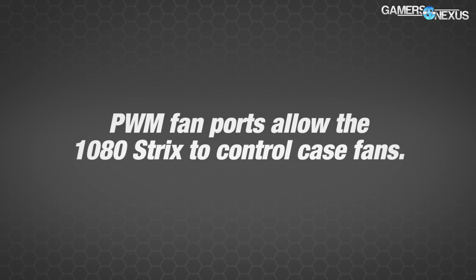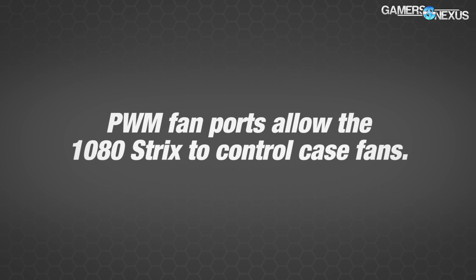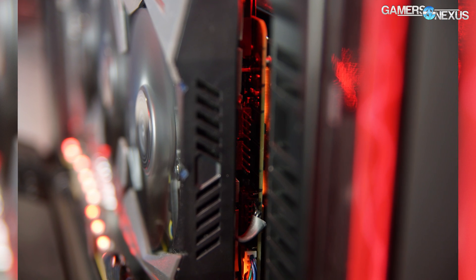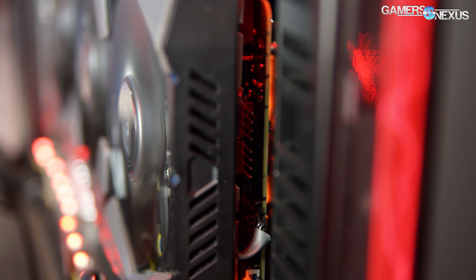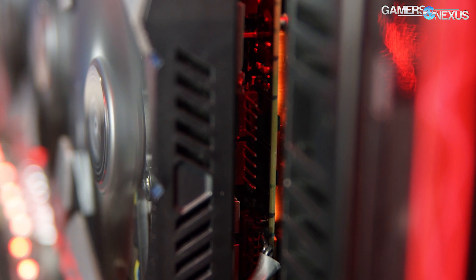It's got a backplate with LEDs in it — that's part of their Aurora RGB LEDs — and then there's more RGB LEDs along the card, the top and the bottom. That pretty much sums up the basics of the card. In terms of cooling, it's got a triple fan setup, part of their Strix model, and it does, as with all the Strix cards, spin down to zero RPM when there's low load or low temperature.